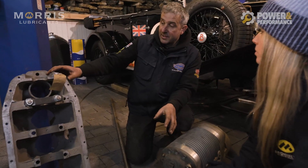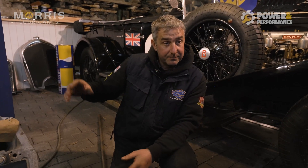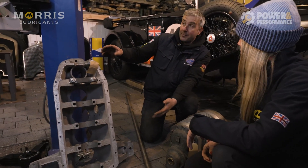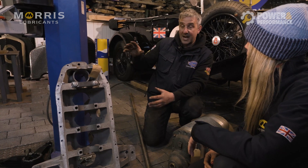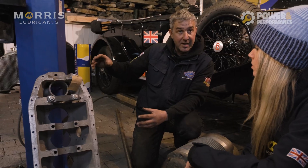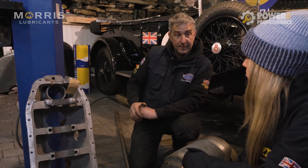In the worst case scenario, if things aren't aligned, there's a coupling between the engine and supercharger which allows for a little bit of movement - because obviously the chassis is going to twist and move slightly. The same applies at the back of the engine from the flywheel to the gearbox. But that really needs to be bang on when sitting straight, otherwise it's going to wear things, destroy the coupling, and cause vibration.